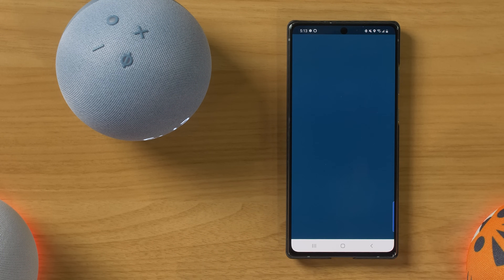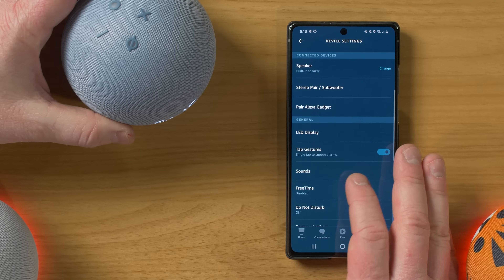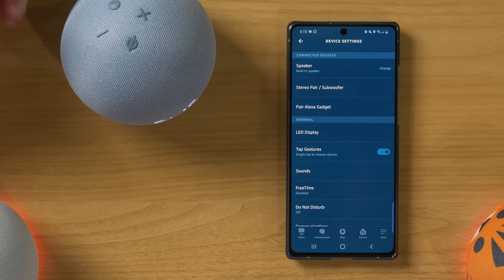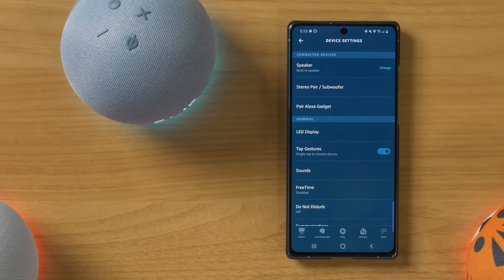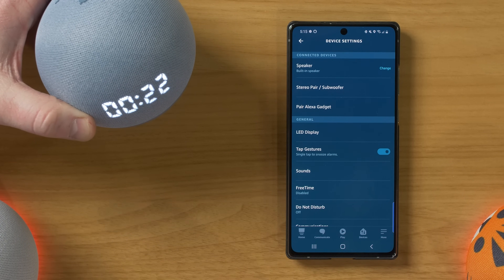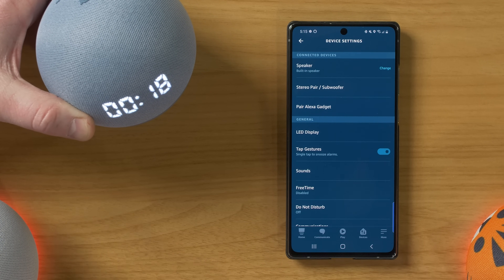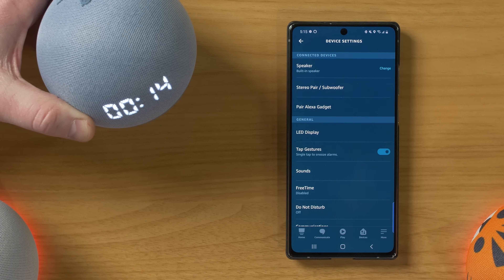Next, you have the option to pair with a gadget. So if you have a gadget like some of the clocks, you would be able to pair those together here. Going back, you have tap gestures so you can actually snooze an alarm. Set an alarm in 30 seconds — 30 seconds starting now. It's showing your alarm or timer right here on the clock so that you can see how long it is without having to ask Amazon Assistant.